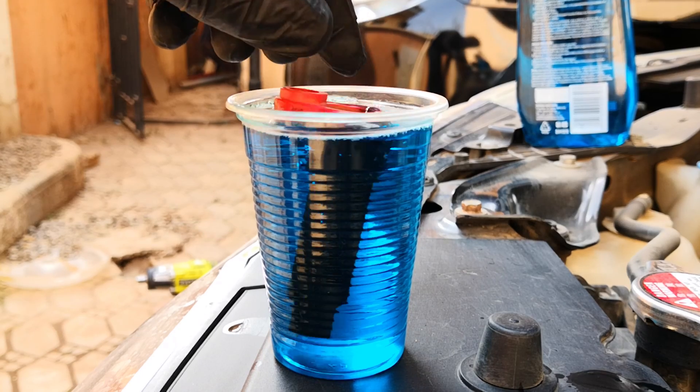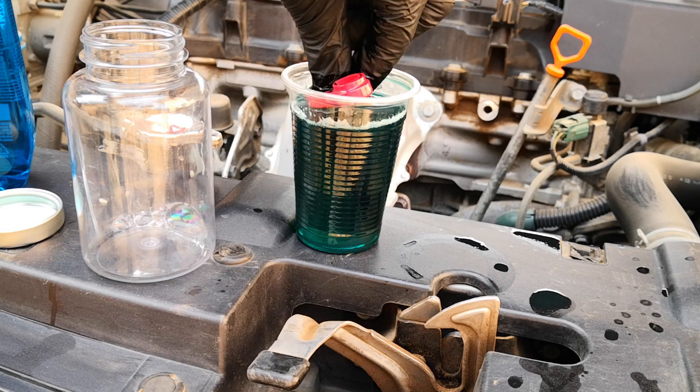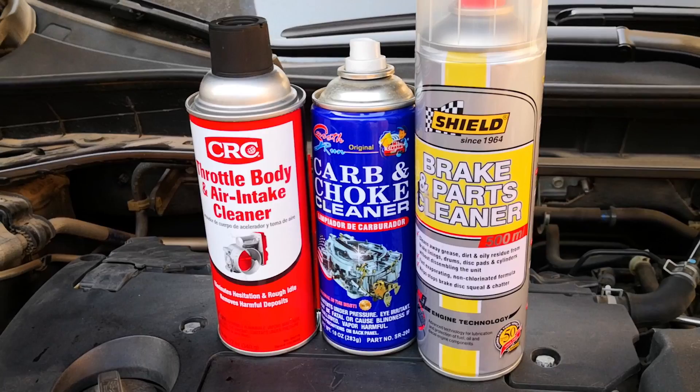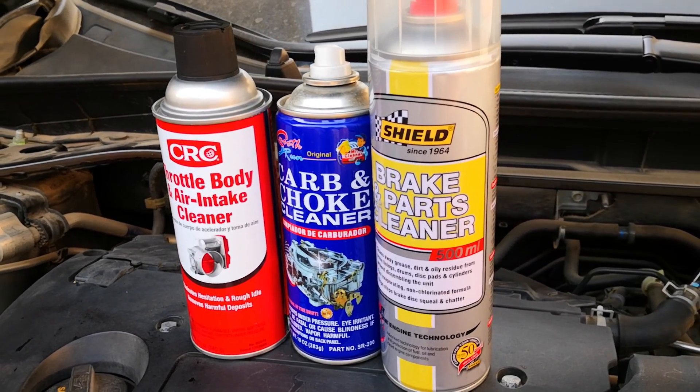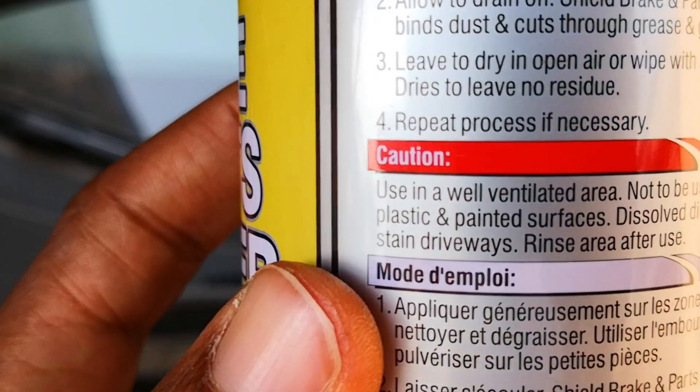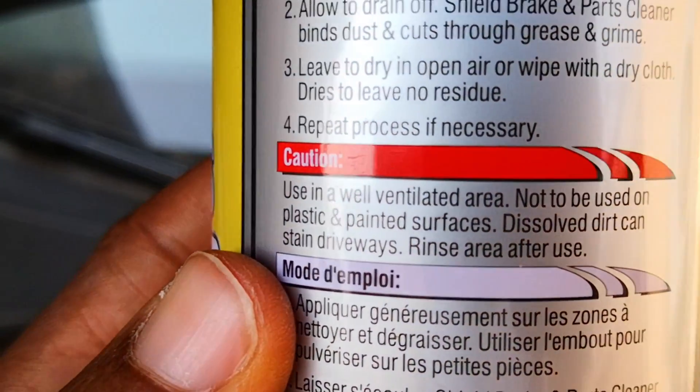I'm going to show you my two-step process for cleaning this without any risk of damaging the PCV valve. Even though there are some plastics that are resistant to acetone, you may have no way of being sure what your plastic PCV valve is made from. Therefore, it's best to err on the side of caution.